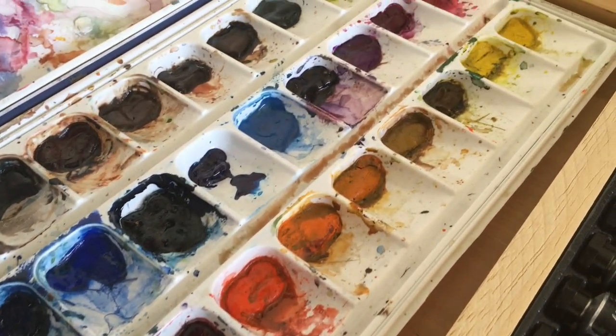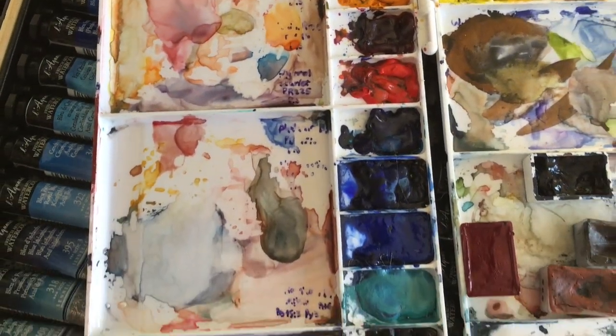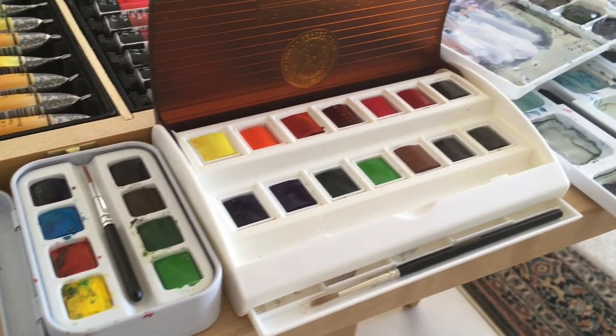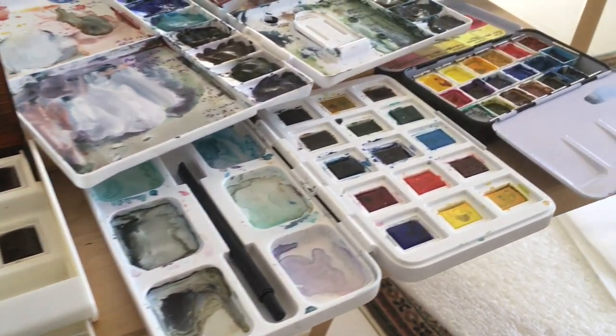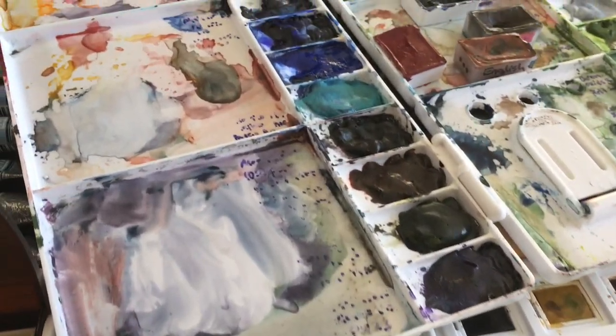Hello guys, I'm Savos, welcome back to my channel. In today's video I'm going to show you my watercolor collection. I've been collecting watercolors for the past 10 years and I ended up with a pretty impressive collection. I'll start from the oldest paints to the newest paints that I have in this collection.